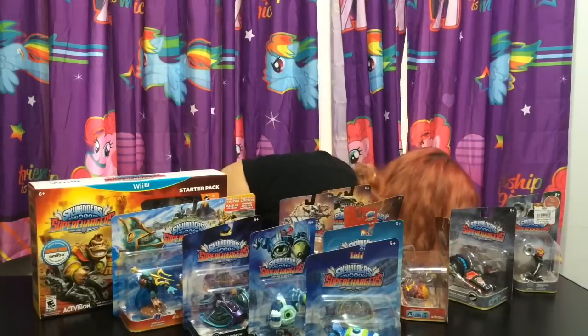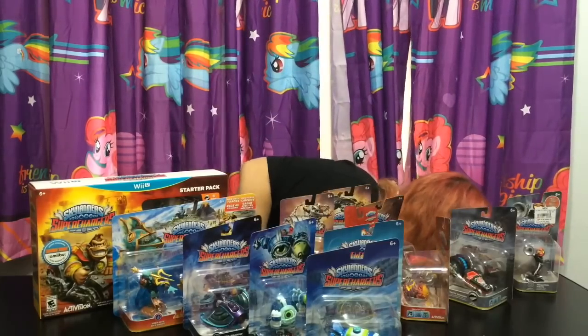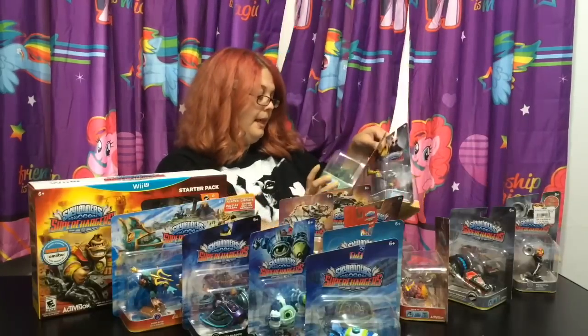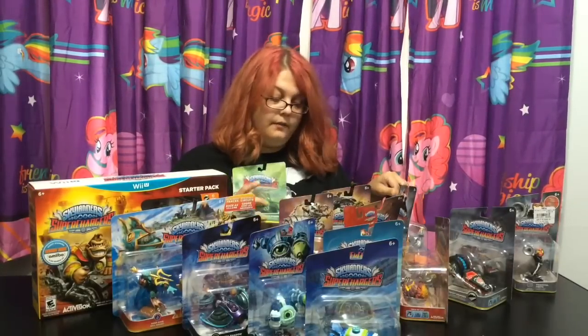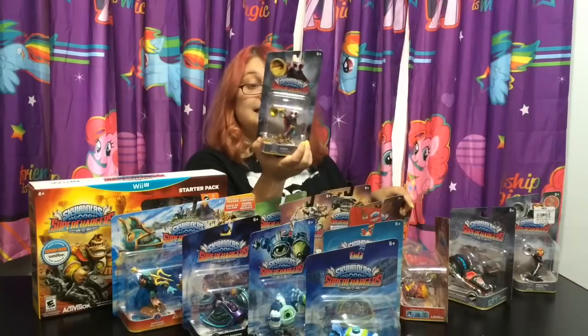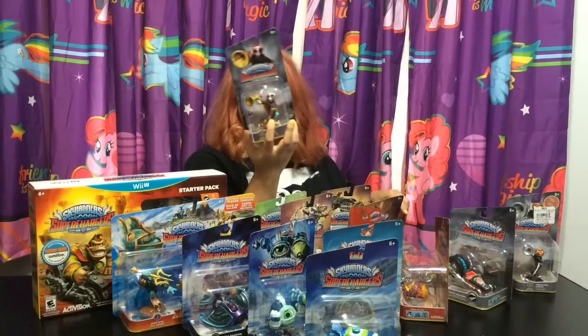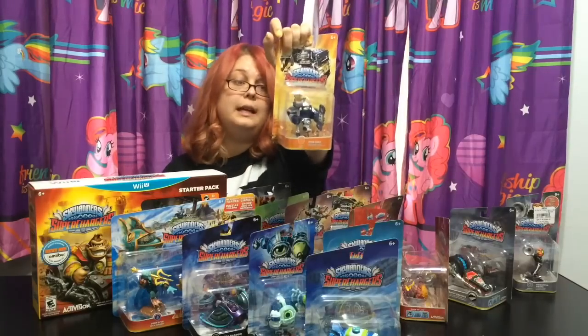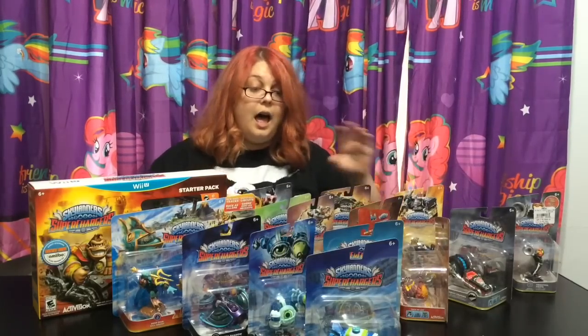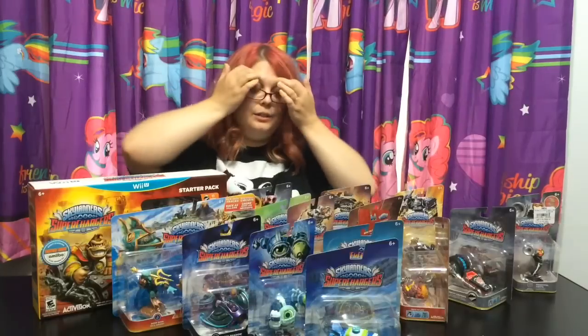Those are gonna be mine to play. And we have three more - Stealth Stinger, which is a helicopter for Stealth Elf. And then we have the regular Fiesta that Activision and Skylanders were nice enough to send. And then finally High Volt here. So, a table full of Skylanders Super Chargers.